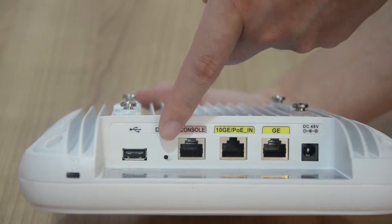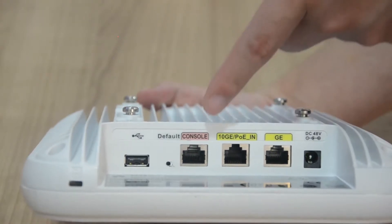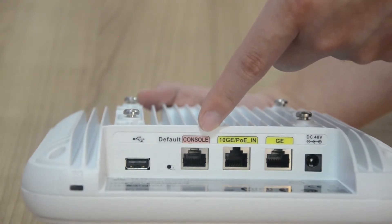This is the reset button. Press and hold for more than three seconds to restore the factory configuration and restart the device. The console port is used to connect to a maintenance terminal for device configuration and management.